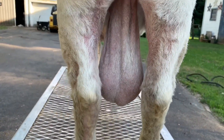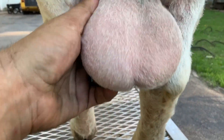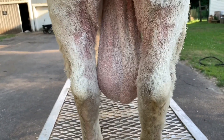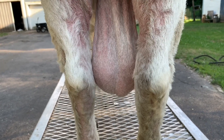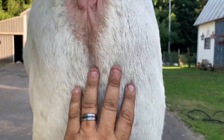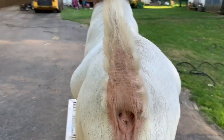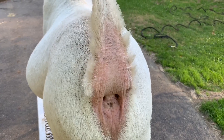On his testicles were super, super bad — and they're actually really clean now. He has no mites left on him. The last treatments I was doing with a different brand was actually making them really red and raw looking. This has actually cleaned them up super good. Up here in this area had a lot of mites and it's all cleaning up. You can see his legs are pretty cleaned up here, and up around his tail and his tail head was super mite-y — he has a little bit of dry skin there, but it's not mite-y like it was.